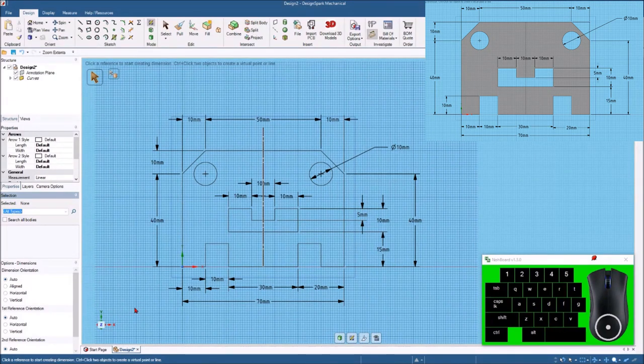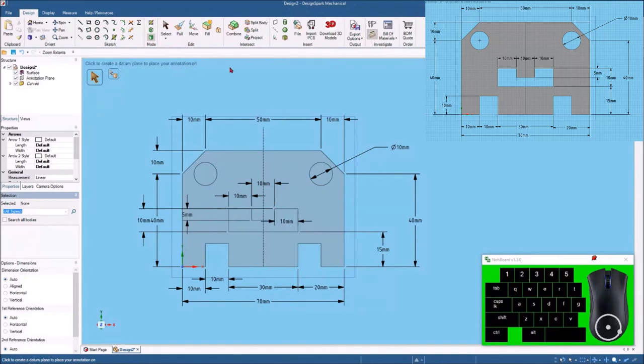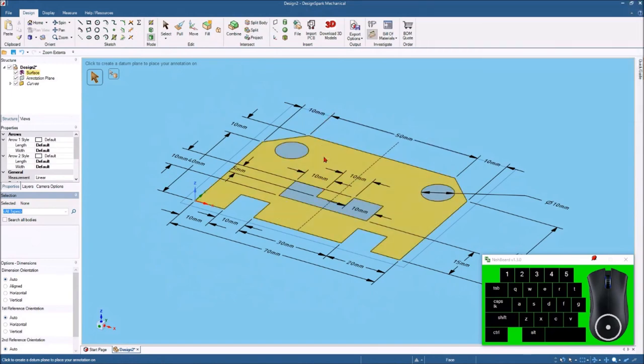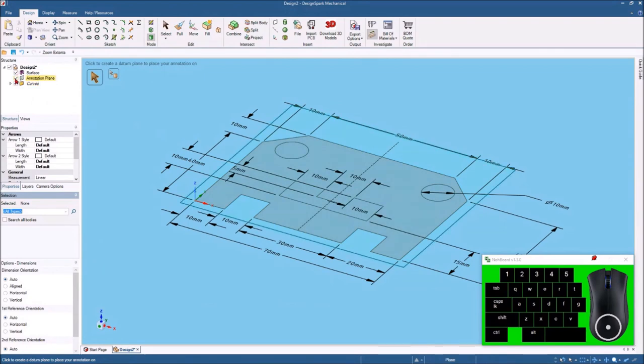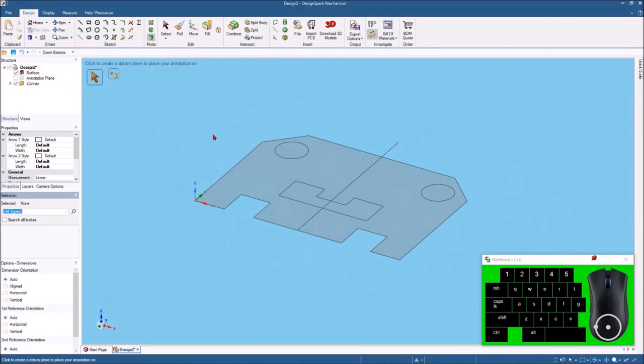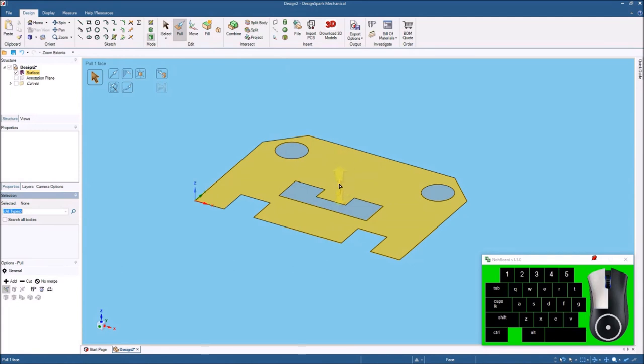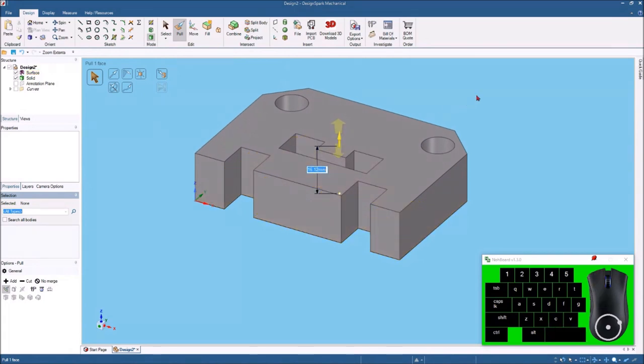It looks like we did it correctly. Now we want to come up to 3D mode and select that. I'm going to hit the home button to get oriented. If these dimensions get in the way, you can come over to the structure tree and turn off that annotation plane to turn off all your dimensions. If I want to get rid of the center line, I can undo that curve. Now I've got just the part. I'm going to hit the pull button — or you can use the letter P — select this face, pull it up, hit the space bar, and set this at about 20 millimeters.